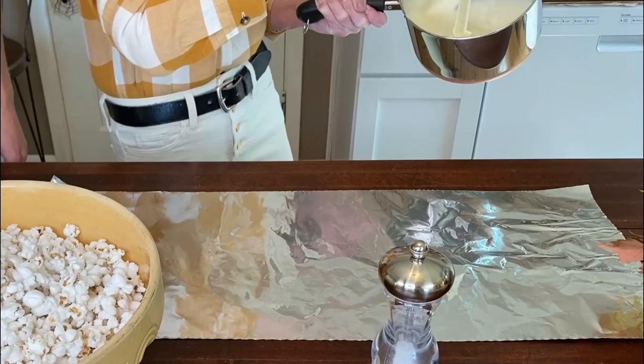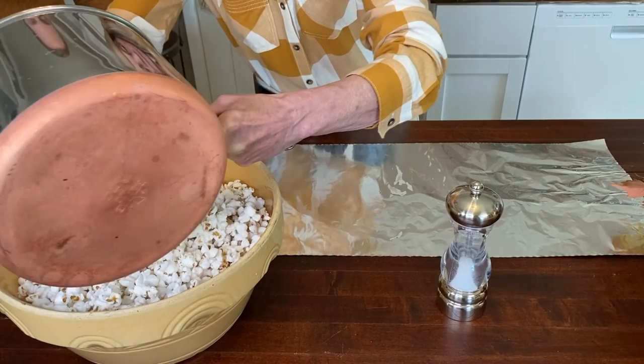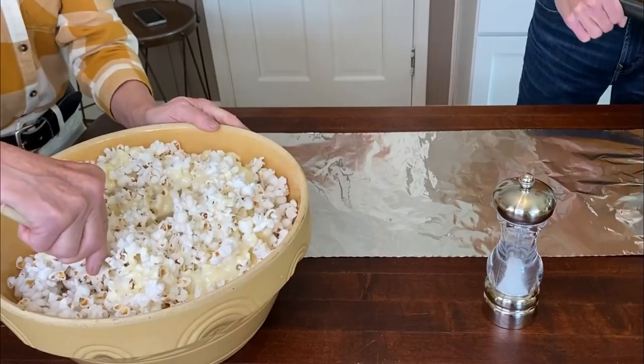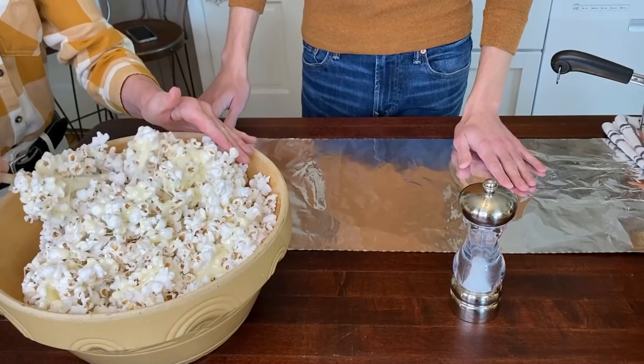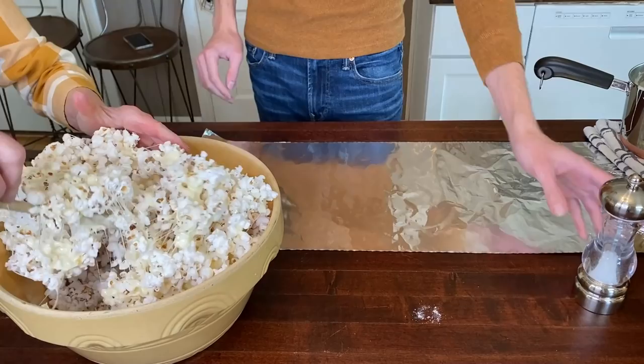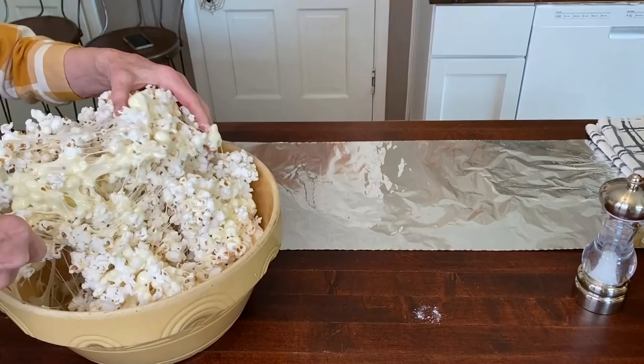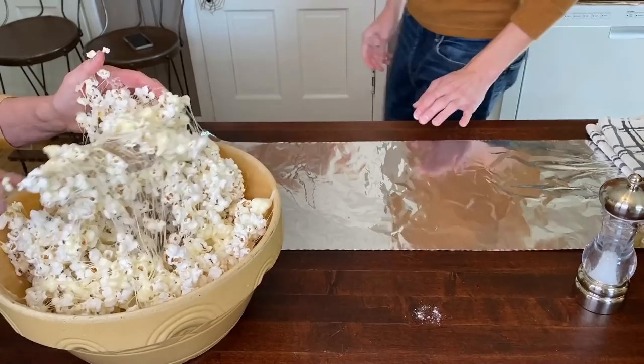This is about the right consistency. I just take and pour some in, then stir and start mixing. For different occasions I'll color the popcorn — save some out and color some of it. I add a little salt here and there, and I put peanuts in. You could put chocolate chips or whatever. Now I can add the rest of it in here — this looks about right.